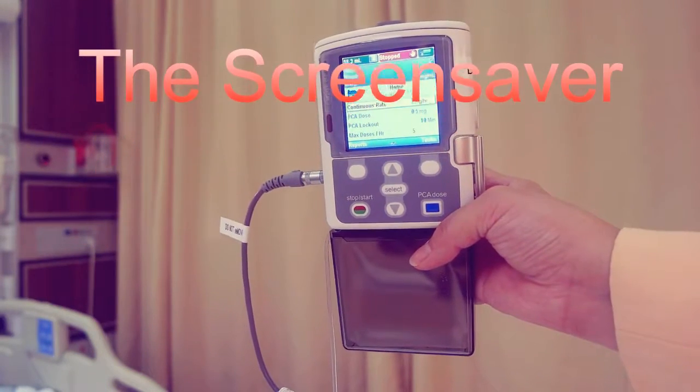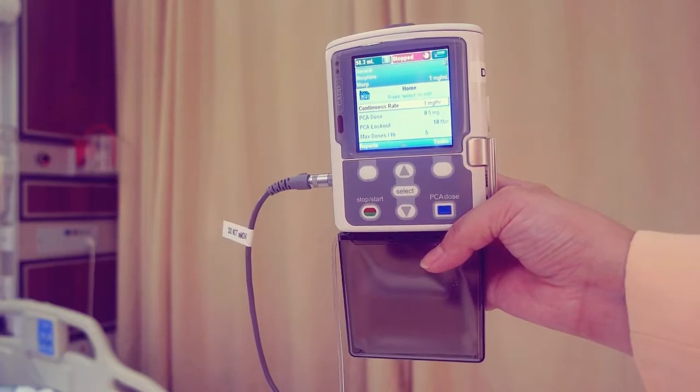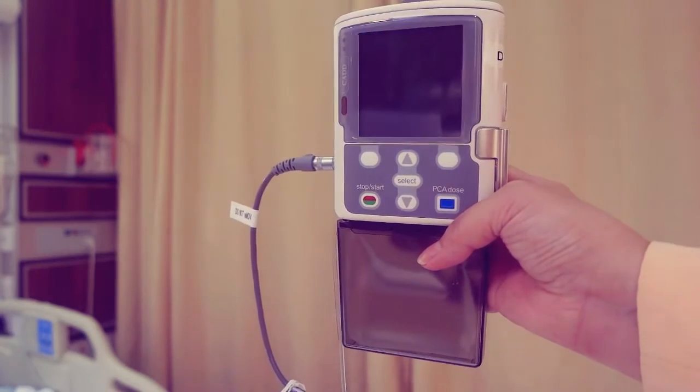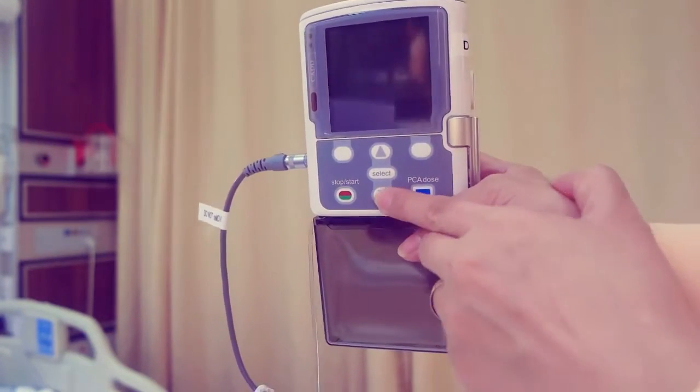The screen saver allows the pump to conserve battery power when not in an edit mode and if no keypad buttons have been pressed for 30 seconds — the pump displays a blank screen. Press any button on the keypad to turn the display on.